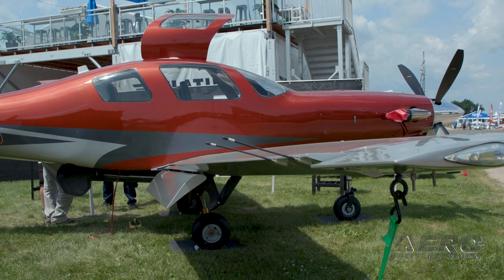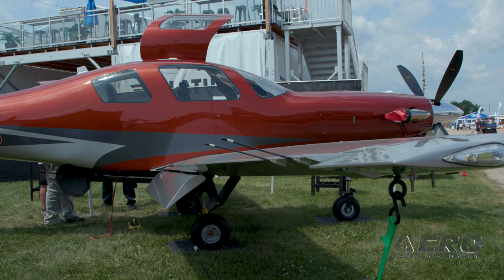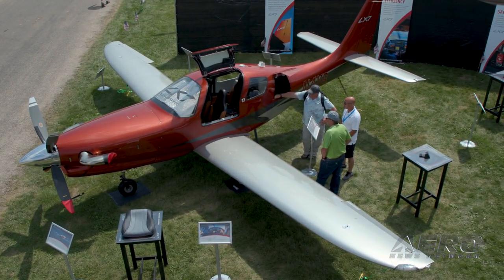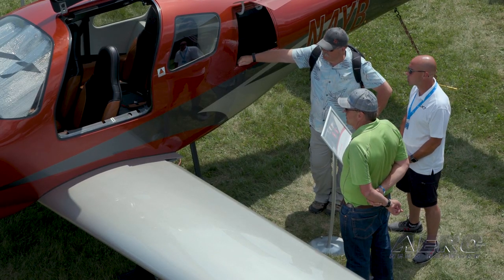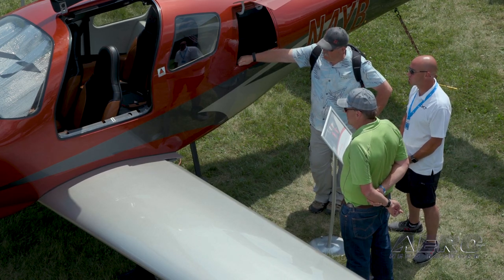With about 250 donor airplanes potentially available, that will eventually run out — what then? We've looked at that case and we're studying what it would take for us to produce the whole aircraft from the get-go. That would turn it into a 51% project where people would have to come and participate with us, but we would be able to produce our own fuselage if needed.